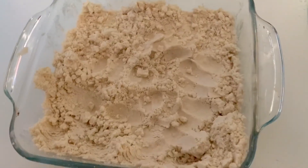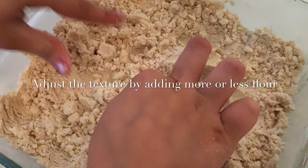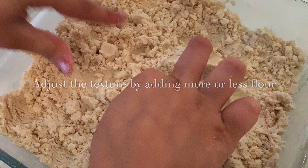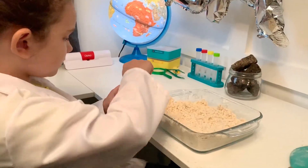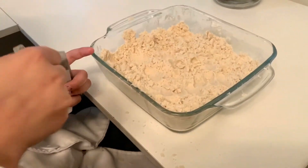I'd say that's done — that looks really good. High five! Now it's time to add some silver mica. Do you want to put it in? Go ahead, sprinkle it in.